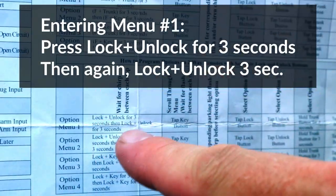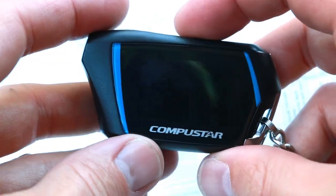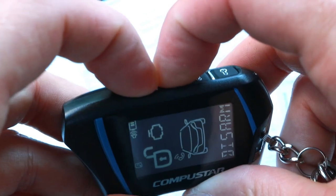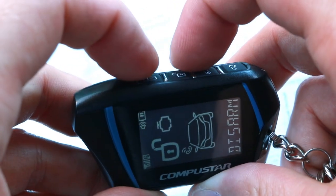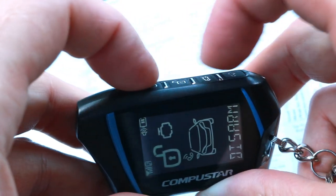To enter menu 1, I'll have to press the lock and unlock buttons together for 3 seconds, and I'll have to do this twice in a row. I'll start by long pressing the lock and unlock buttons for 3 seconds. Now press them again for 3 seconds, and I'll press the key button.